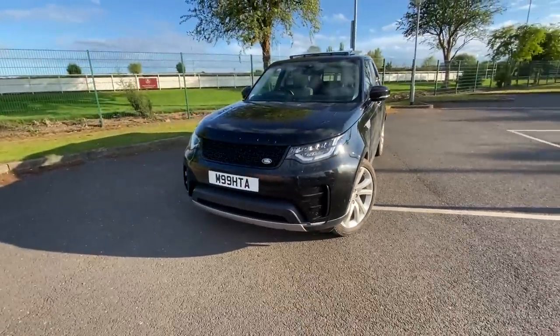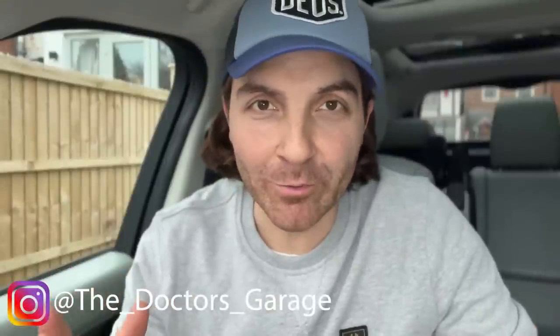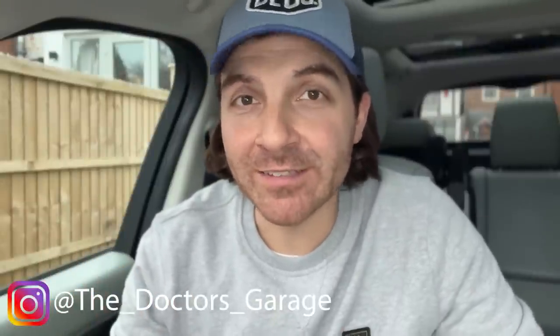Hello everyone and welcome back to The Doctor's Garage. As the title of this video suggests, I'm going to be talking about whether the Land Rover warranty is really just a massive waste of time. I'm currently sat in my 2018 Land Rover Discovery HSE Luxury, and those who've watched previous videos will know I've owned this for a number of years since nearly new and have had my fair share of problems.